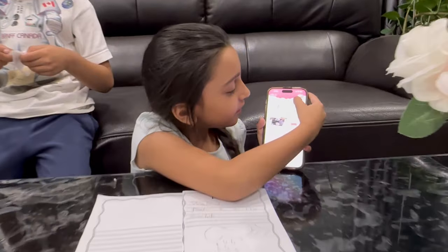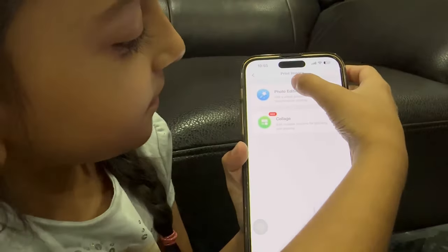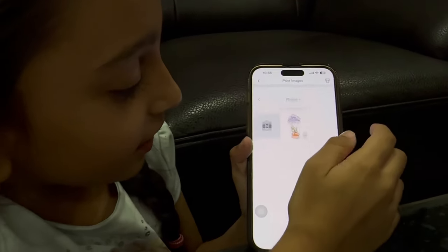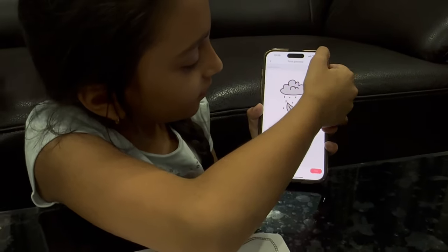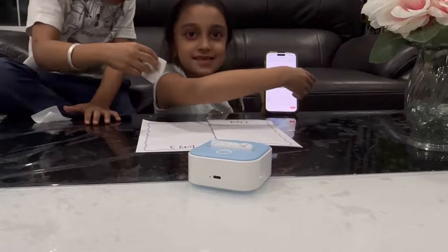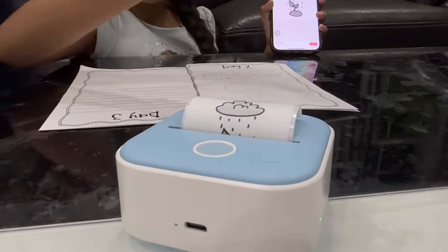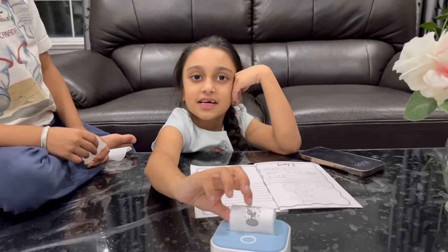Same thing — press print image, press this blue button over here, press this, press this printer button, and press this. Let's do that. Okay guys, let's check it out.